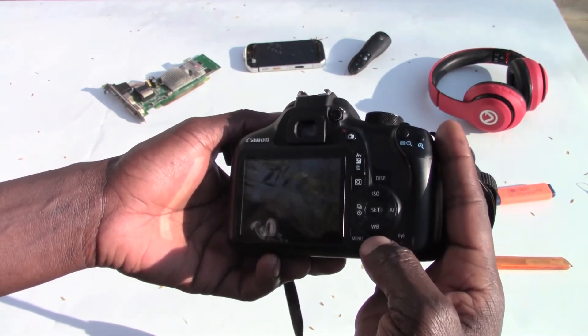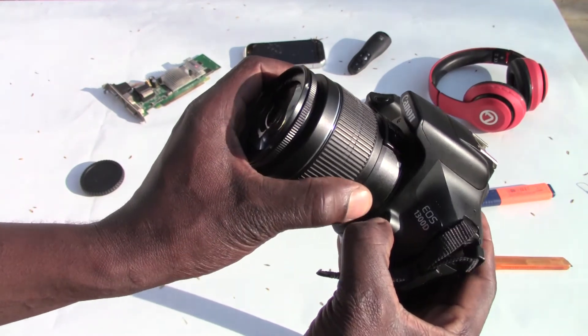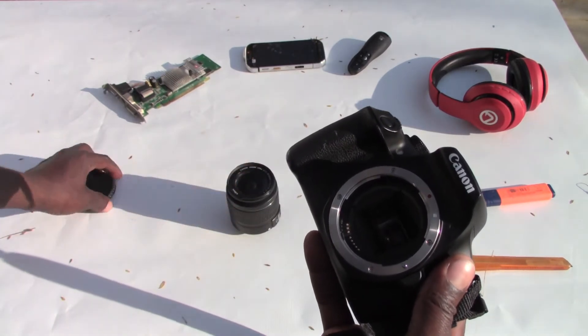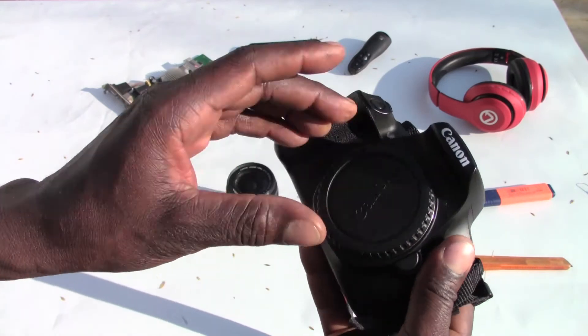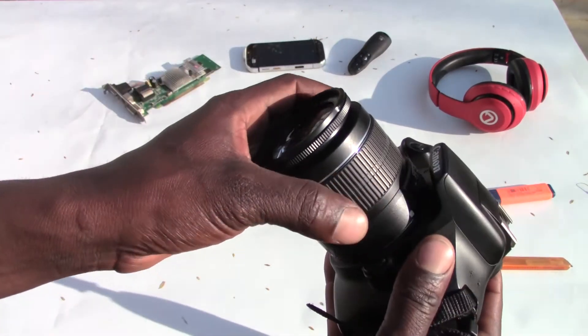This is a very nice camera and it shoots in full HD. You can also change lenses — put in whatever lens you want. But make sure you always close the camera body if you need to remove the lens so that dust doesn't get in.